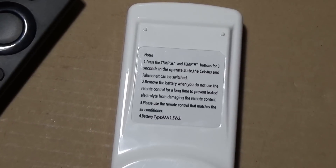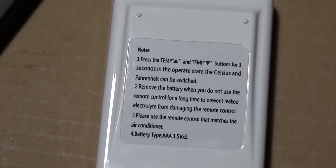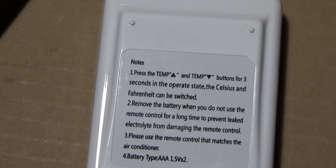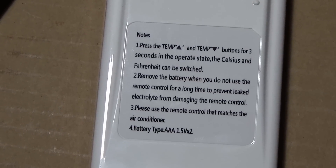Figured out how to put it in Fahrenheit mode. The instructions for converting from Celsius to Fahrenheit are on the back of the remote — you press the temp up and temp down buttons for three seconds while the AC is on, and it'll switch from Celsius to Fahrenheit and vice versa.